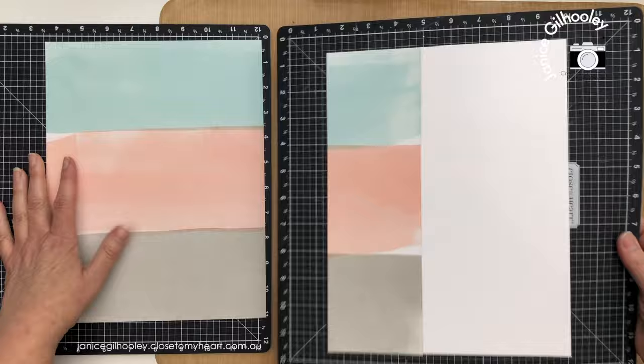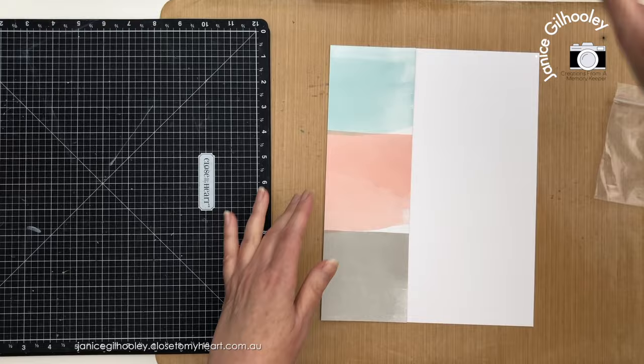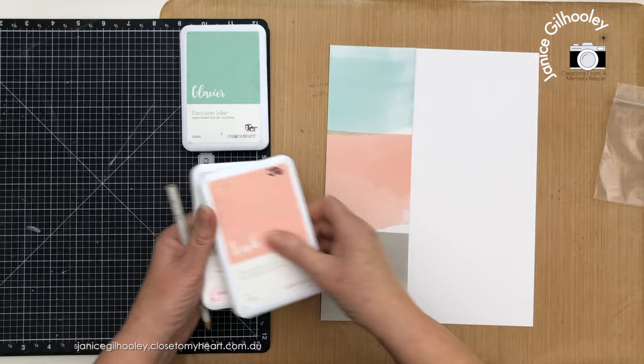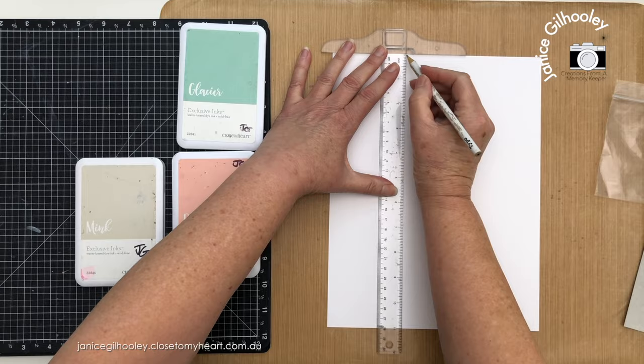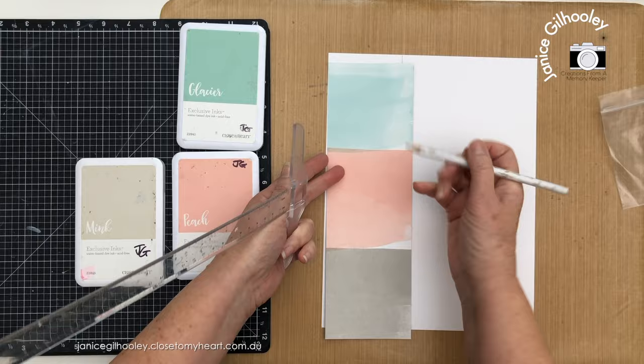This piece here measuring 3.5 inches is going to go on the right side, and I'm going to extend the feeling of this wash of color almost like a watercolor look. I think I'm going to use the plastic bag technique — I'm not sure if I've shown that on my YouTube channel before. It's a really fun technique and I've picked out inks that coordinate: glacier, peach, and mink. I'll draw a pencil line so I know roughly where to start smooshing.